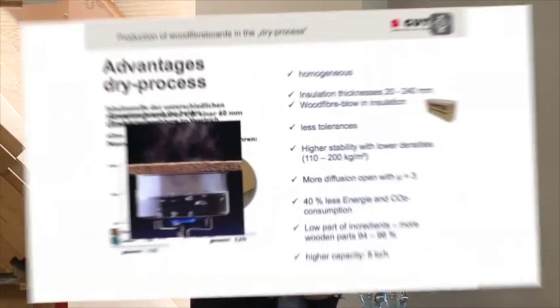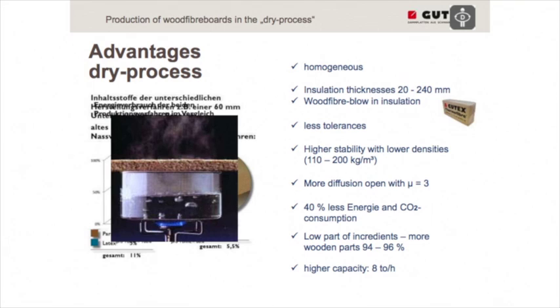After production, the boards are not too hot, they are completely dry, and can be installed directly. One major advantage of the dry process is that we have a completely homogeneous board — we don't need to glue different sheets together, because we can produce boards from 20 up to 240 mm thickness in a homogeneous way. This is a big advantage of the dry process.